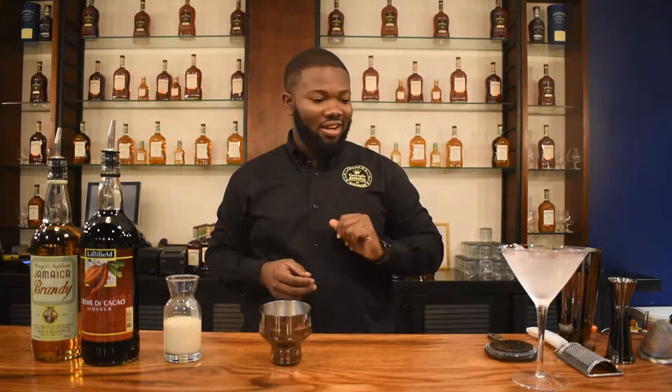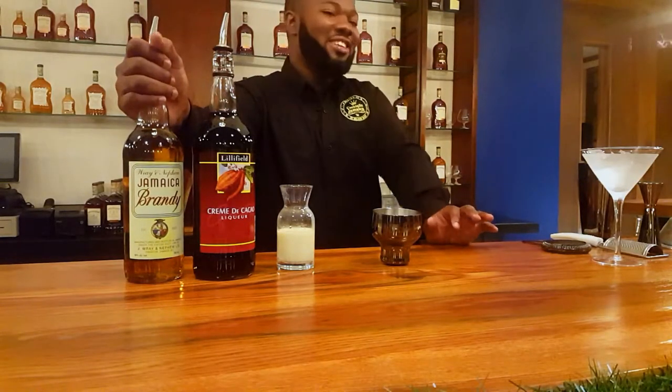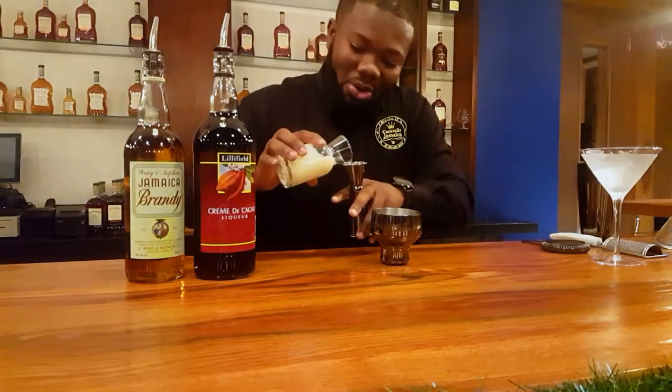Alright guys, let's make the cocktail. The first ingredient I'm going to use is cream. For persons out there who cannot have cream, you can always substitute it with a plant-based cream, like cashew. What I love about this drink is it's a three-ingredient cocktail, and you only need one ounce of each ingredient. So we have cream, I'm using crème de cacao — it's a Lillifil, a Jamaican liqueur — and I'm using Jamaican brandy. You know, we have to keep it Jamaican.